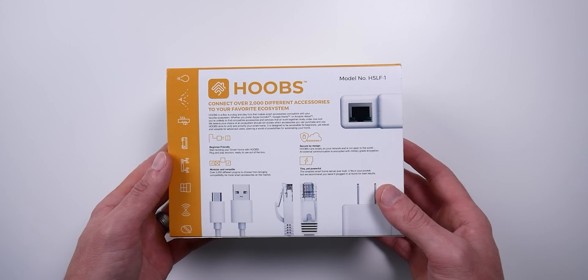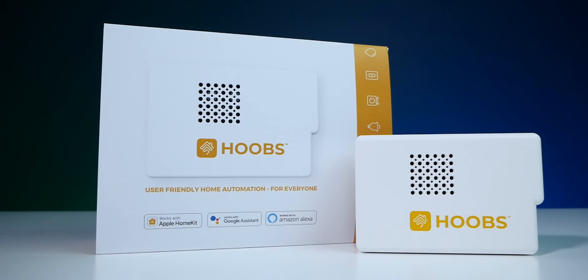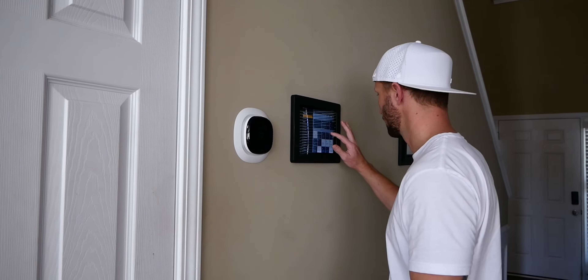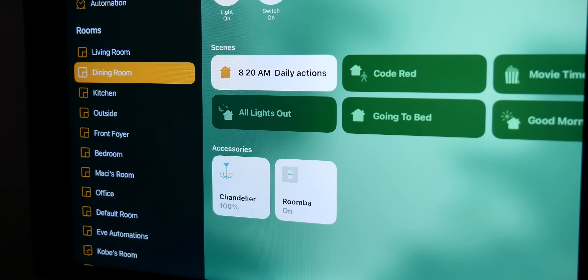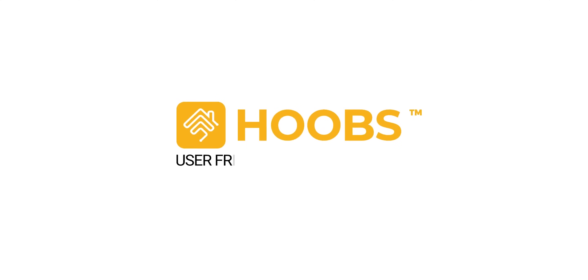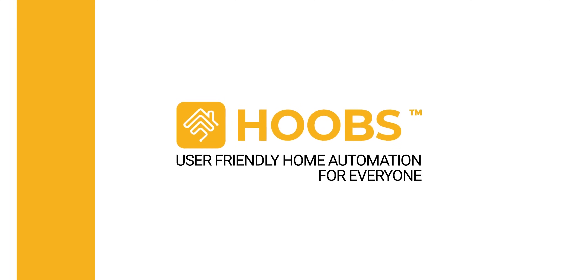The Hoobs box is basically a plug-and-play hub that allows you to make your smart home accessories compatible with HomeKit. I did my first video on Hoobs a while back where I explained exactly what it is and the setup process. I'll put a link to that in the description below, but it's been a while since we talked about Hoobs on the channel. Links to everything we talk about will be below, and I'll also include chapters in case you want to skip around.